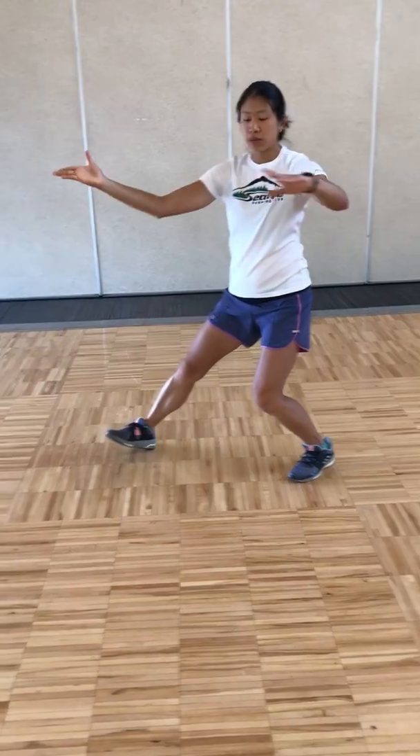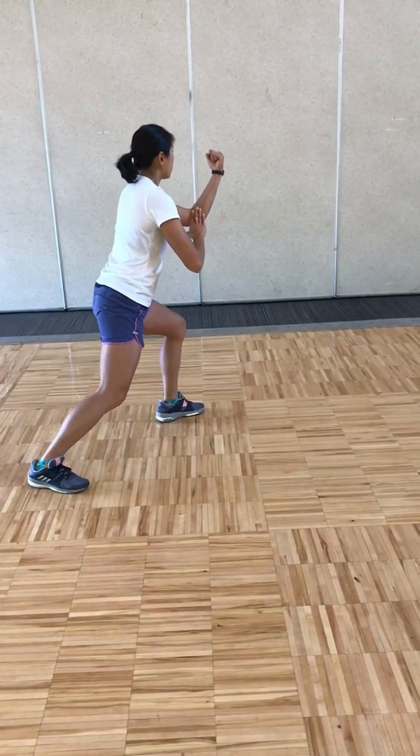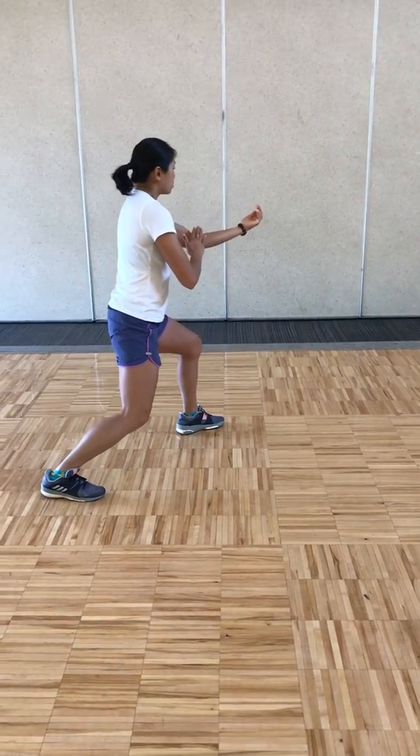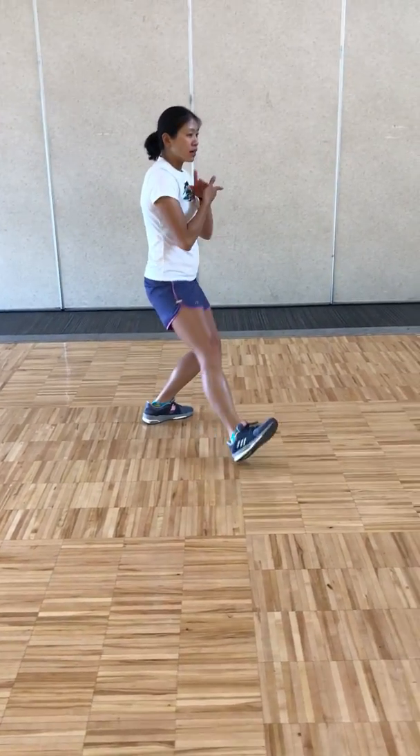270-degree turn — pulling back, pivot your right foot in, shifting your weight to the right, back fist to your left, to the left corner, breathing out. Pulling back, breathing in, pulling down, and press, breathing out.